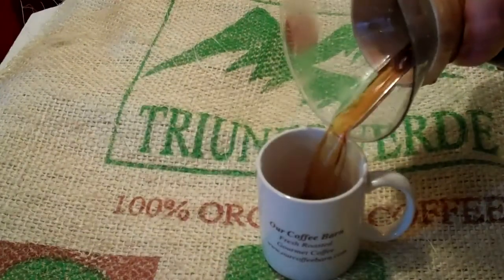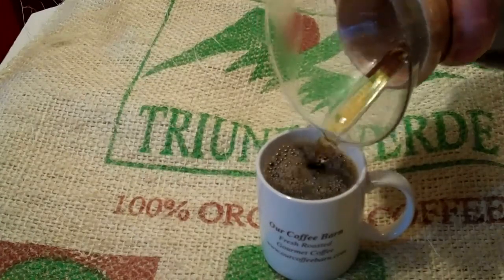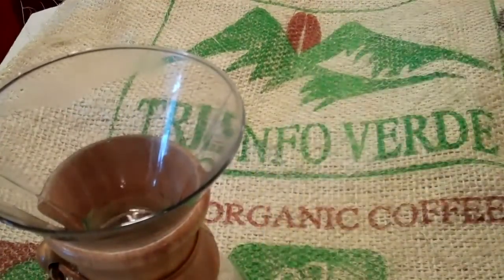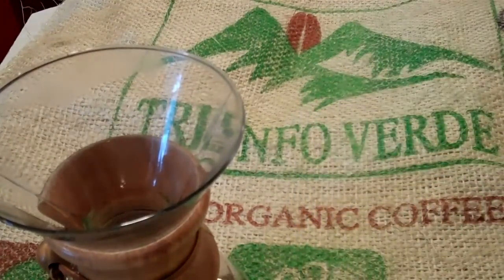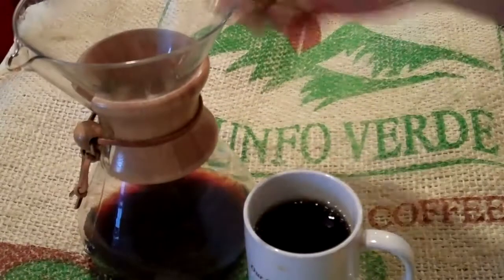50 of Mexico Chiapas, regular roast level, brewed in a Chemex coffee pot. That's a great cup of coffee.